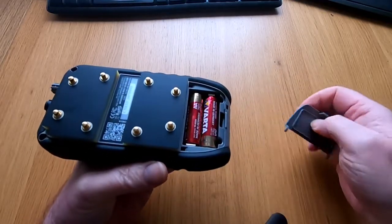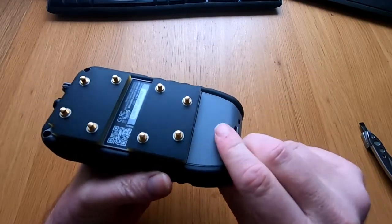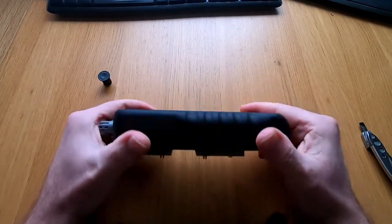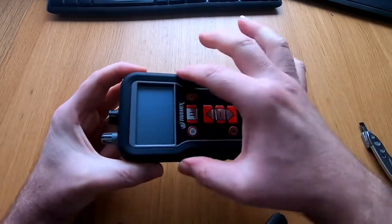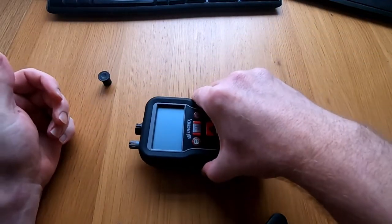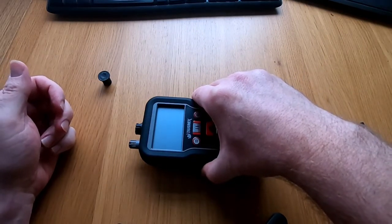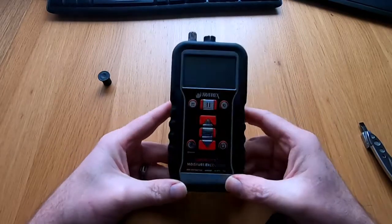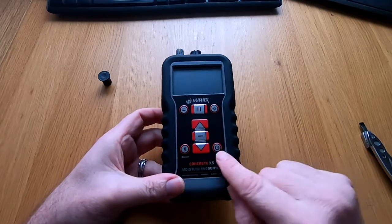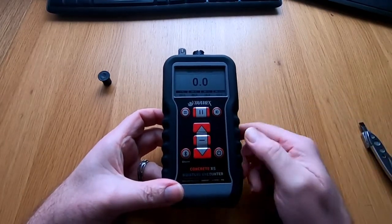That one just clicked back in as you probably just heard. So click that back in, turn it over — whenever you operate the machine and you're pressing it against the surface, you can see these grip bars here where it's moulded. Press and hold and press the meter down firmly to get the reading on the surface of the material that you're measuring. So switching on, we have an on button here, so we'll switch that on and we'll see the screen come on.